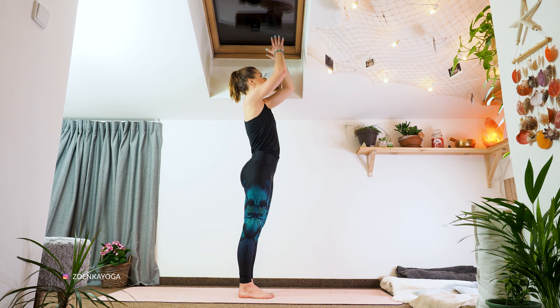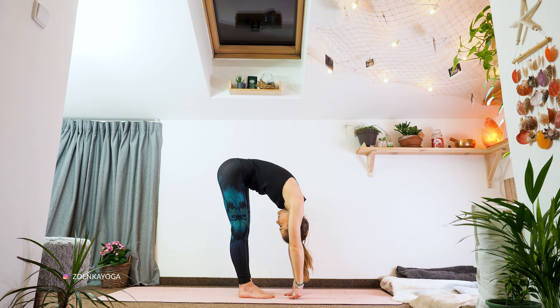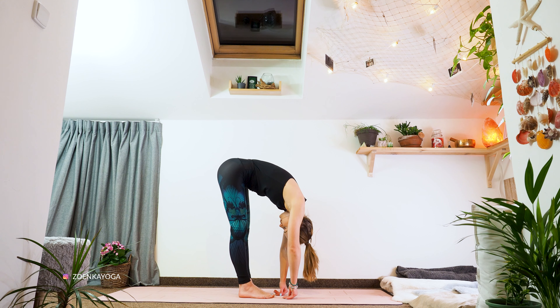Inhale, reach your arms up. And with exhalation we'll slowly fold forward. It's a loose fold, so we want to have everything completely loose — our head. We can do some knots, yes and no. And we are just hanging there like monkeys, and breathing.